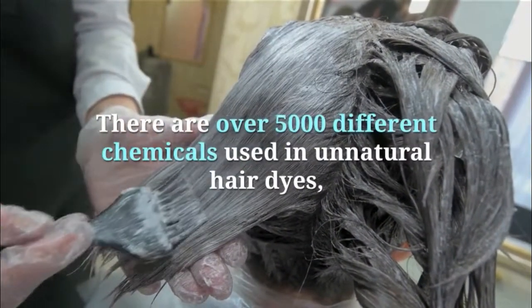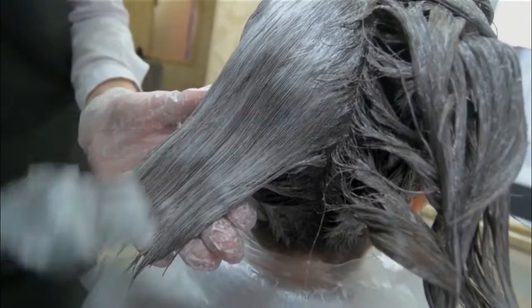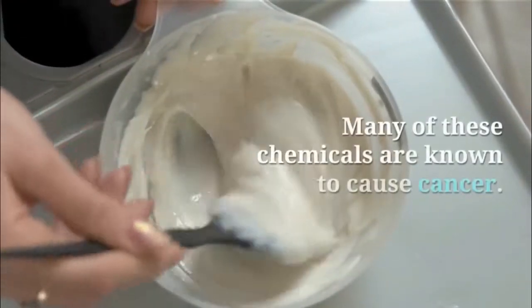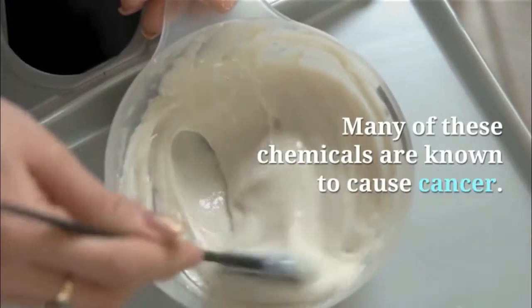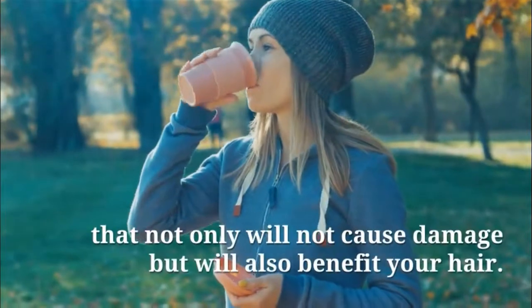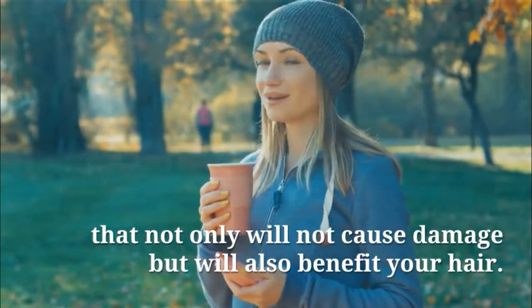There are over 5,000 different chemicals used in unnatural hair dyes per the National Cancer Institute. Many of these chemicals are known to cause cancer. However, coffee is a completely natural product that not only will not cause damage, but will also benefit your hair.